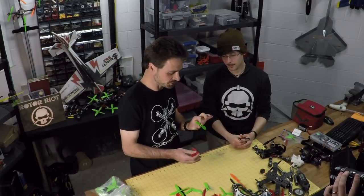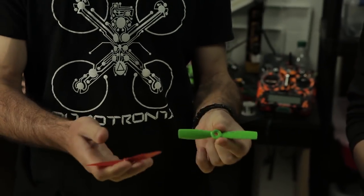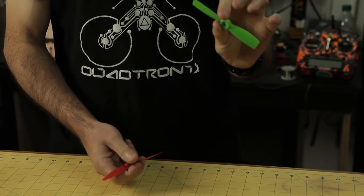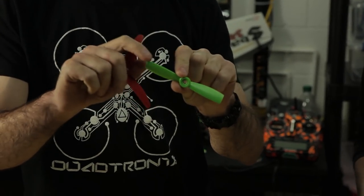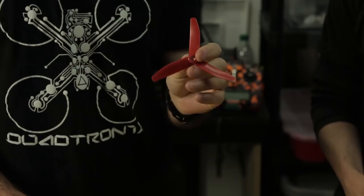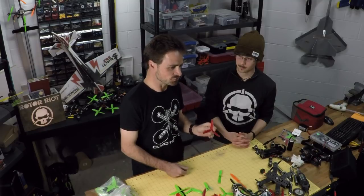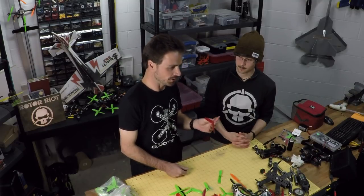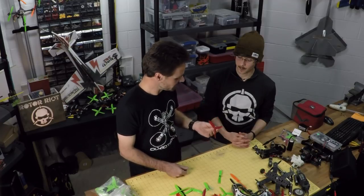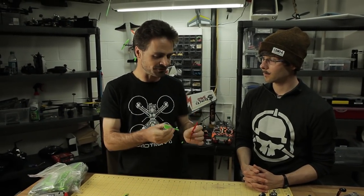Tell us a little more about what the tri-blade has over a two-blade prop. Basically what we're trying to achieve is the same thing with two different approaches. With the bullnose, you're trying to increase the surface area by increasing the size of the actual prop, but decreasing efficiency. With the tri-blade, you're doing the same thing by adding a blade. You're not losing efficiency in the same way, but you're increasing the surface area which increases the drag. So you're going to get a higher load put on the motor and the battery, but probably not quite as bad as the bullnose situation because of the efficiency loss.